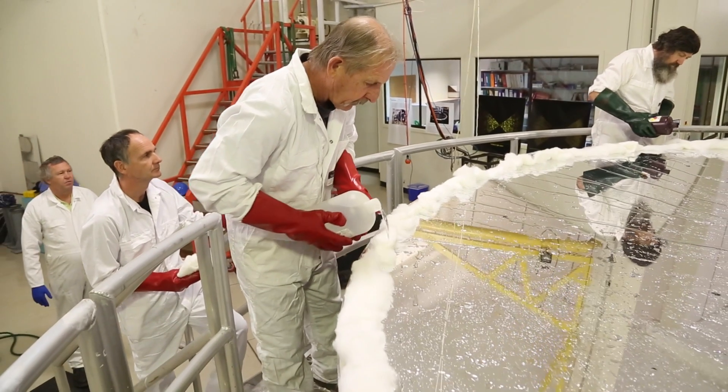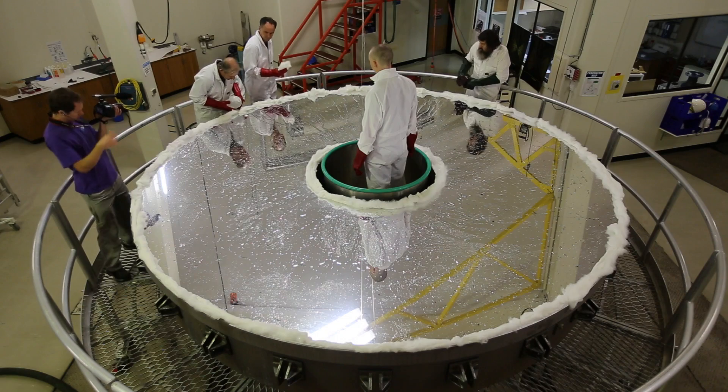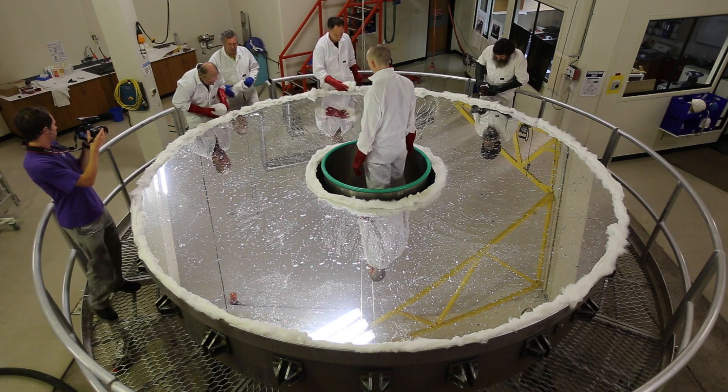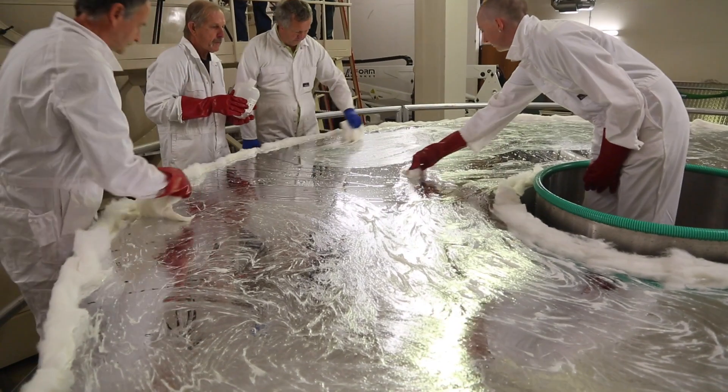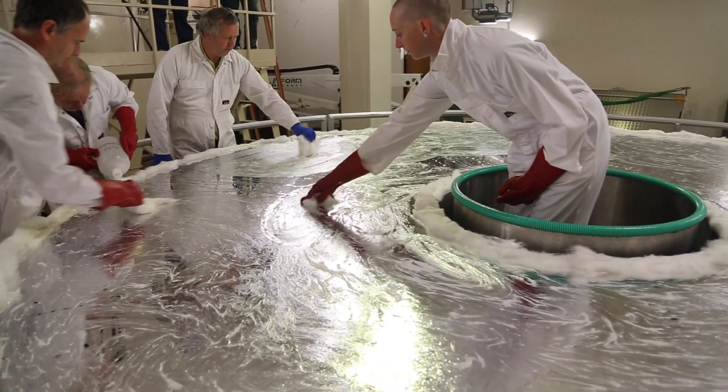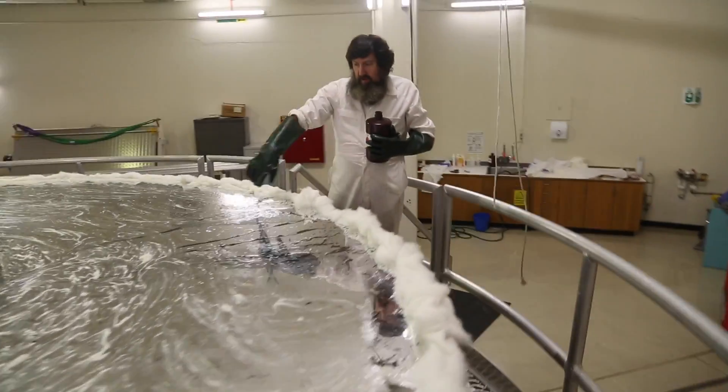Once you've cleaned it and re-measured it, you then strip the old coating off using caustic soda — that process takes a few minutes. You can see it here where it's starting to come off.